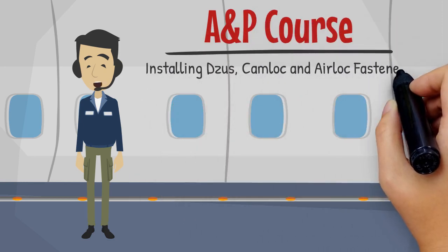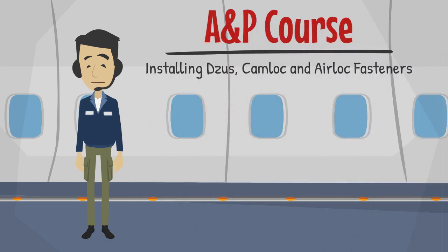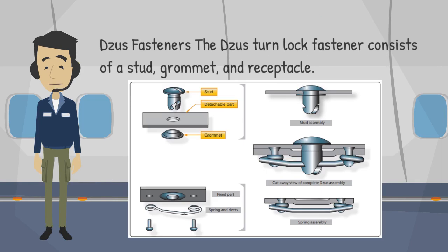Welcome to this training session on installing DZUS, camlock, and airlock fasteners. The DZUS turnlock fastener consists of a stud, grommet, and receptacle.